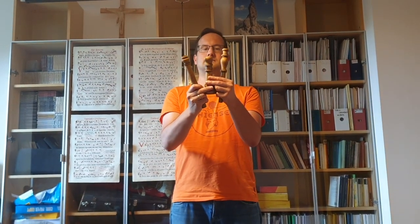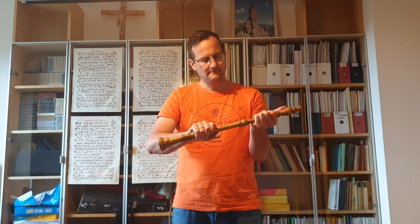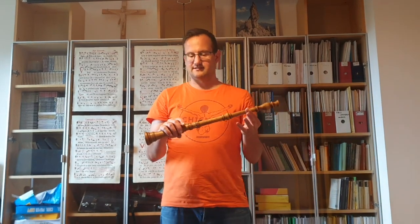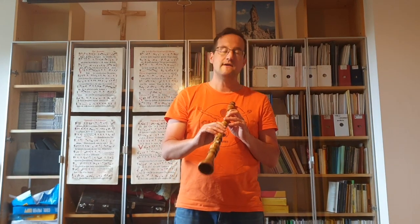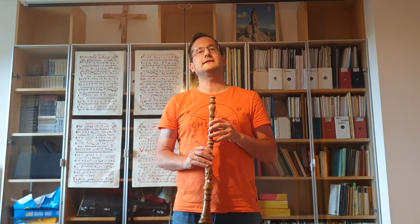A Baroque oboe consists of three pieces: a top joint, a middle joint, and a bell. In comparison to its modern sister, the modern oboe, a Baroque oboe has much fewer keys. It's only two keys for some low notes, and maybe the biggest difference is that there is no octave key, which means I need to change my way of breathing out into the oboe in order to produce notes of different registers.